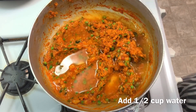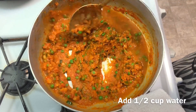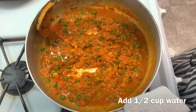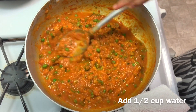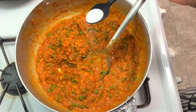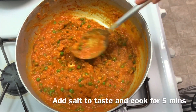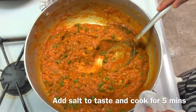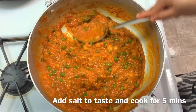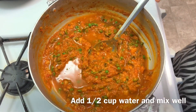Now add 1.5 cups of water and mix it well. Add salt to taste and mix it well. Cook for around 5-6 minutes, then add another 1.5 cups of water and give it a good mix.